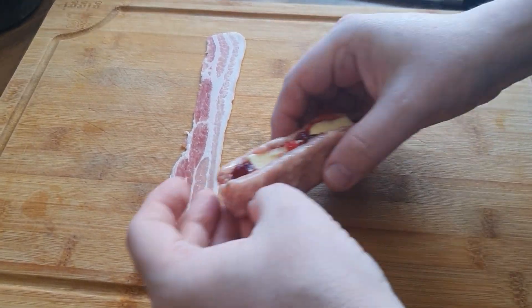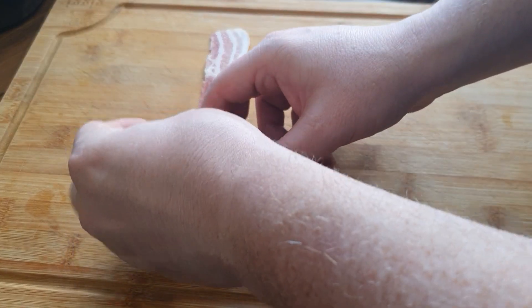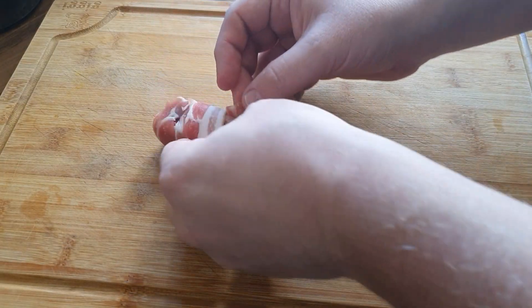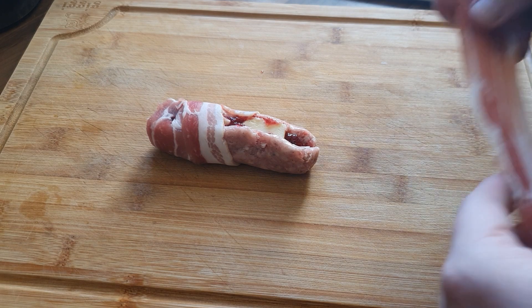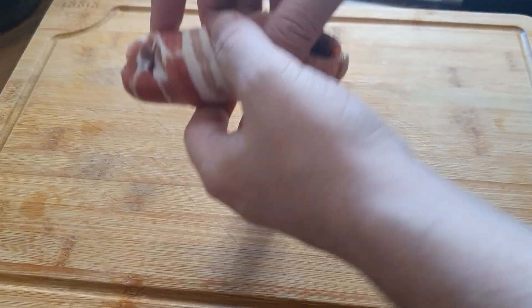The oven's on at 180 as always. You want to keep an eye on these — you want them to cook obviously, but you don't want them to overcook, because the cranberry sauce will escape as it expands and the cheese will start bubbling all over the place. Cook them for maybe half an hour, but just keep an eye on it — it depends on your oven, you guys know your oven better than me.